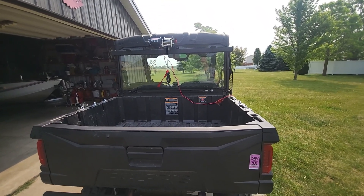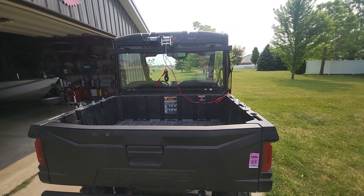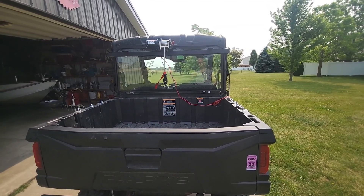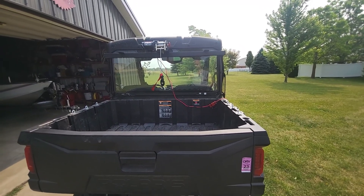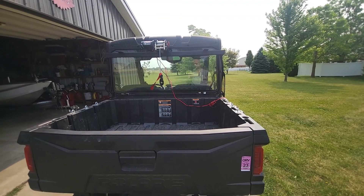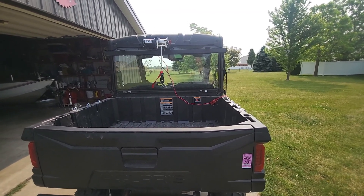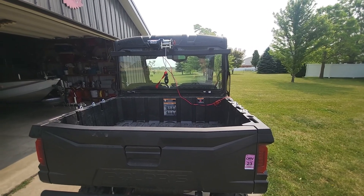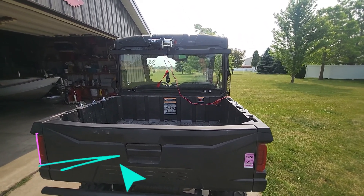I want to give a shoutout to a video I saw on Colt's Way — he did a very similar installation and gave me the idea to put the bar. I just wired mine differently and added some mounts for rear lights. Colt's Way has a good video and I'll put a link in the description. It inspired me, so thanks Colt. Everybody, thanks for watching.